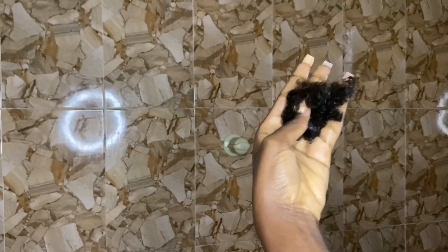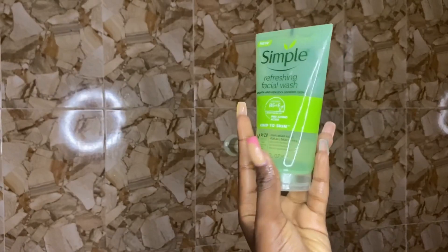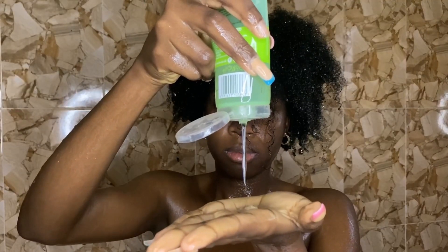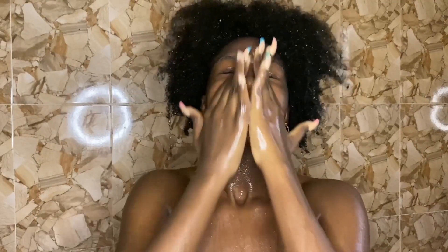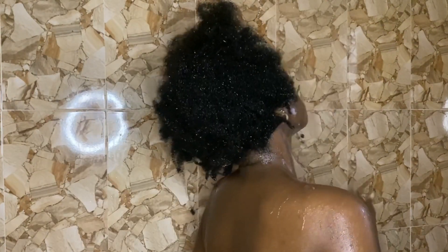I just wanted to show you guys the hair loss that I did get. Now we are going to be moving into washing my face. I'm using this Simple Refreshing Facial Wash. I've been using this for quite a while and I actually do like it — it doesn't break me out or anything.